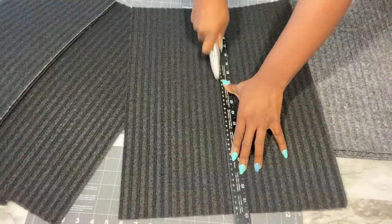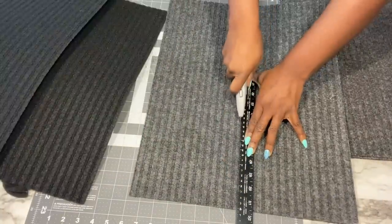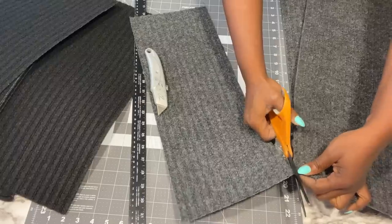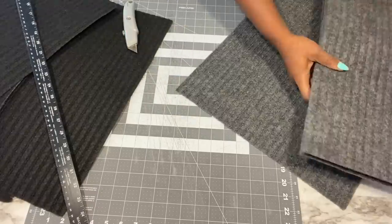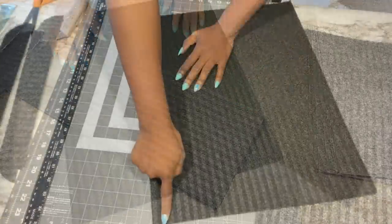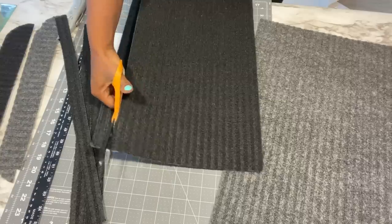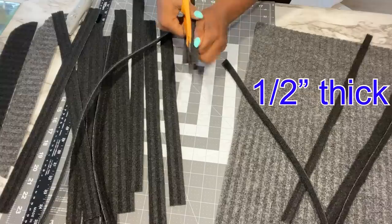After that I cut some of them into two. Then I'll take one full one and cut out strips that I'll be using for the design. When I finished doing the cutting I realized that they were too thick, so I'm going to reduce them to maybe half inch.